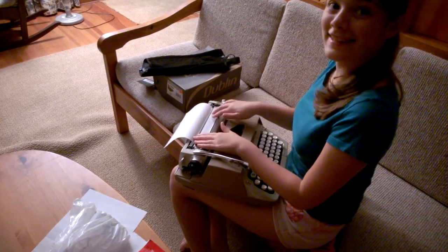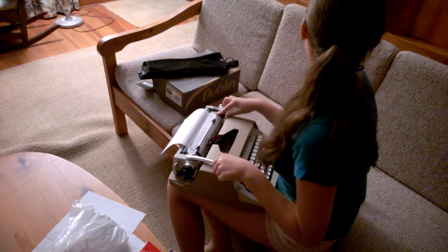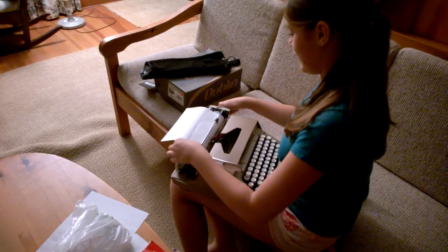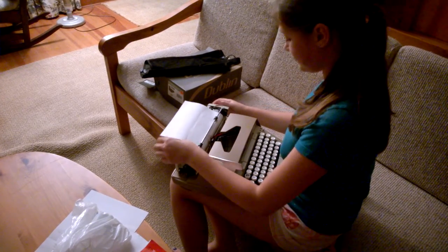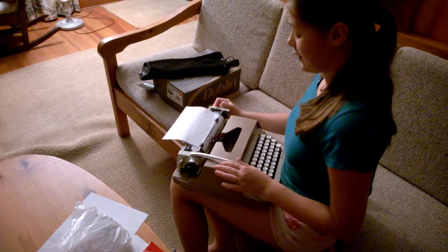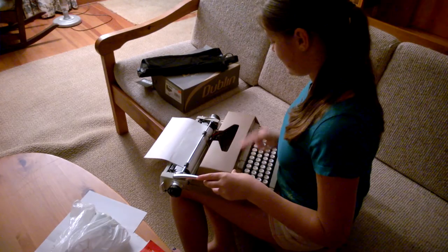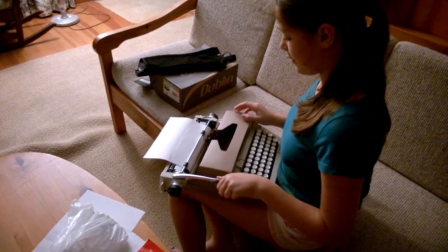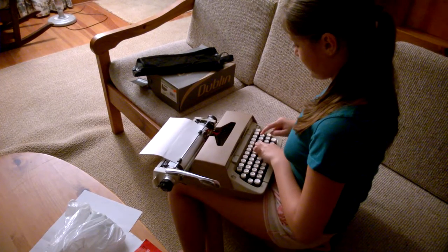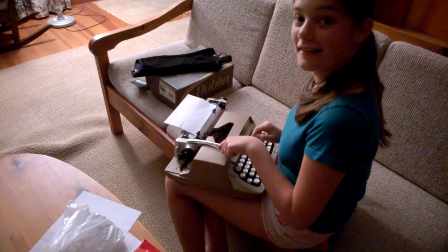And then once it's past this point, you're going to put this back on, like this. It's very easy. And you're going to continue turning. So, this button is to put it on when you're done. Let's say I type something. When you hear that bell, it means you're done, and you're going to push it like that.